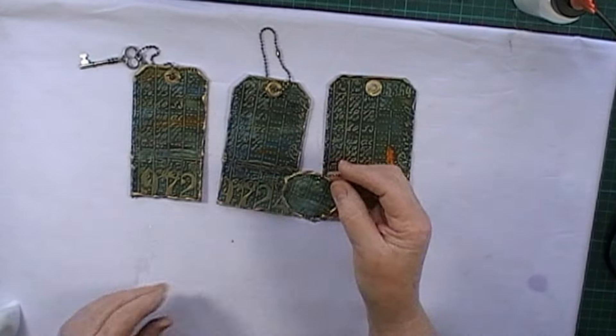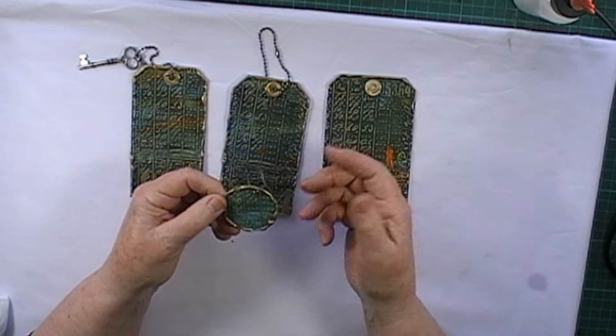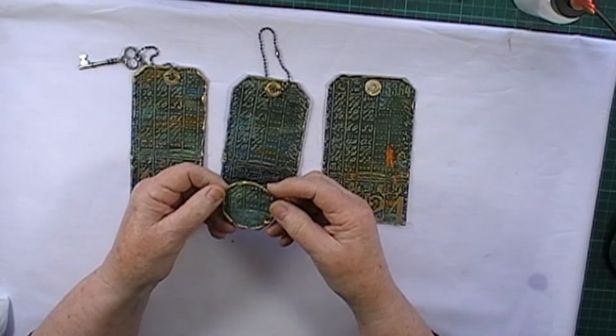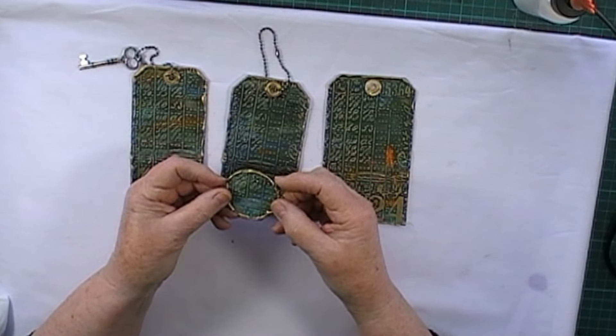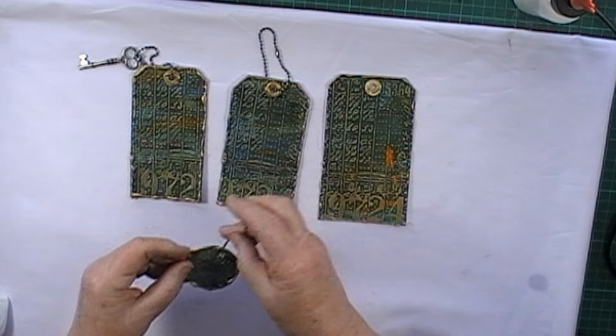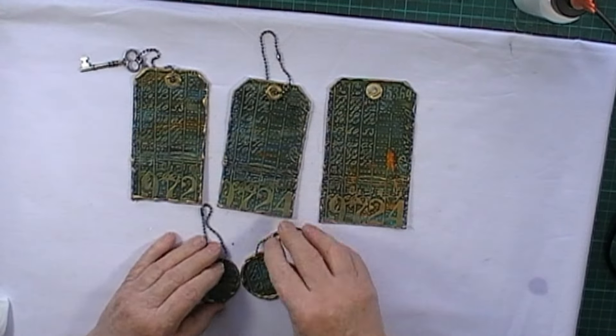I made some small ones out of the leftovers on the sheet. I just punched out a circle with a round punch and then did exactly the same thing — put them in the embossing folder and then went around the edge with some hot glue.